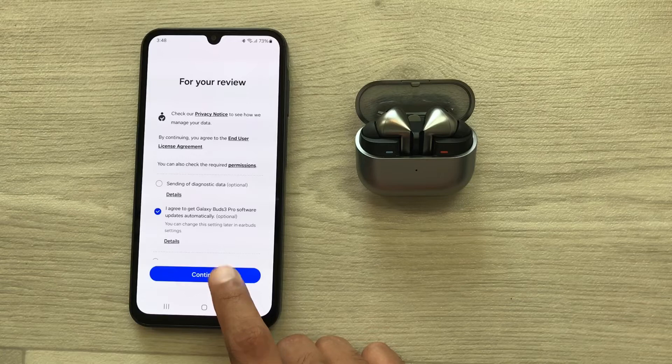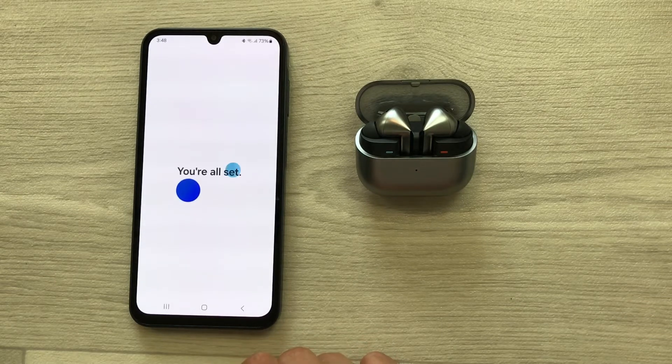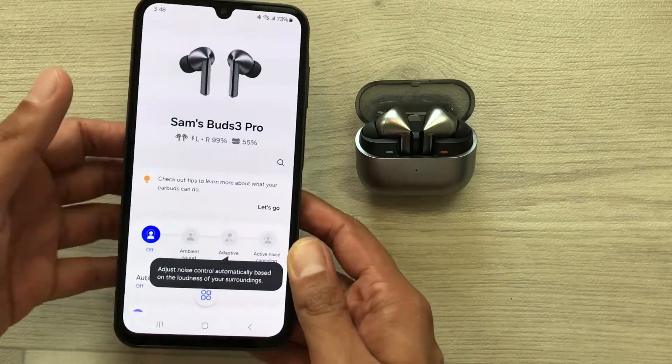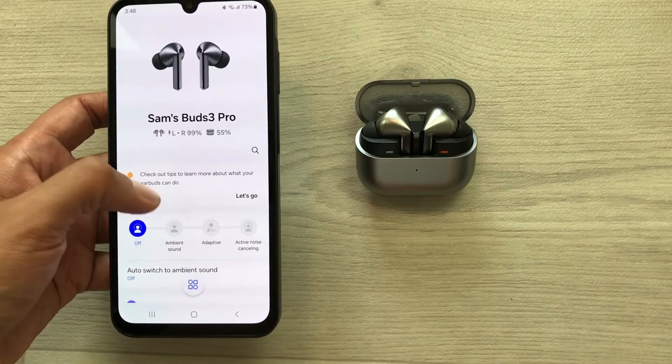From here you can select Continue, then select Next, then again select Next. Here you can see it is saying you are all set — just wait a few seconds, and now the Buds 3 Pro are completely factory reset and reconnected.